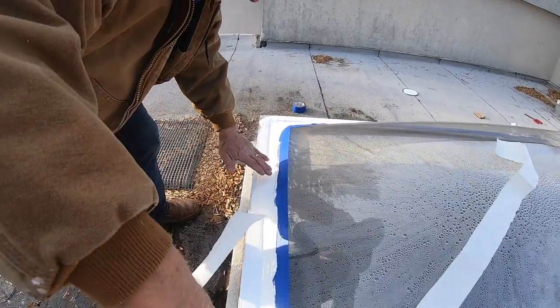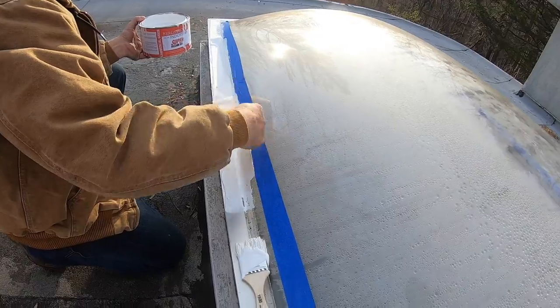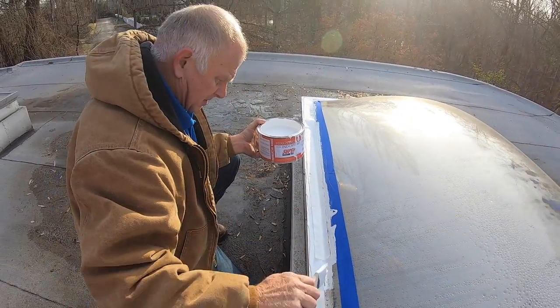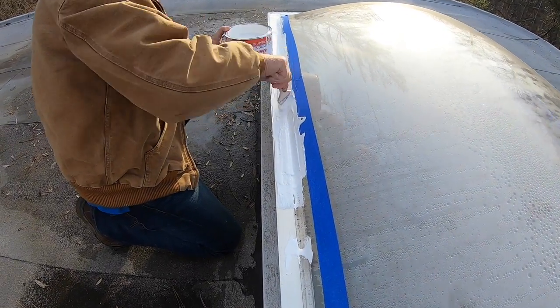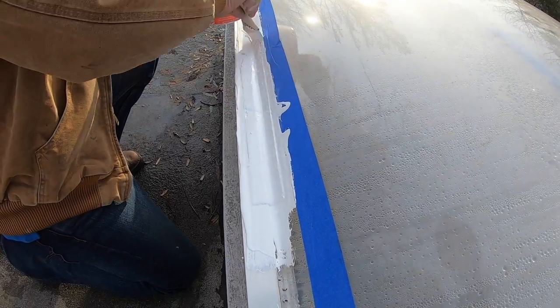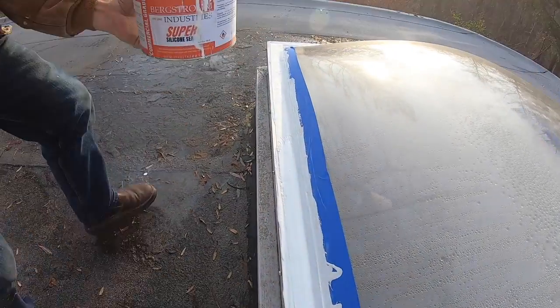Then you put your fleece over that metal transition. Beautiful. Now you do a coating over that — a thick coat — saturate the fleece, and you'll never, never have to worry about this again.